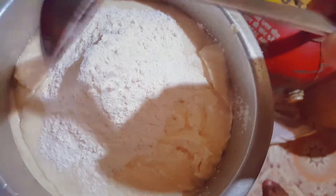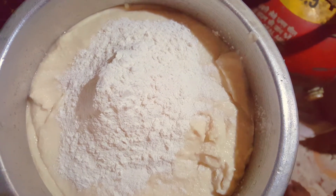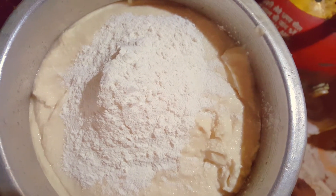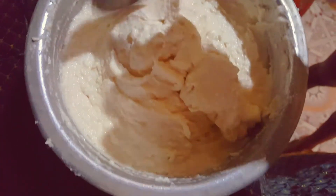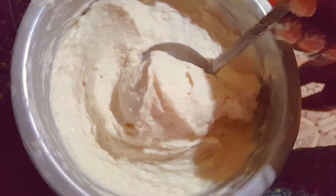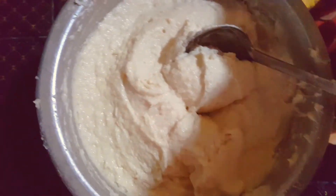We have to cook just like this, in the bowl. We can mix in a tight way, and cook like this. I will cook the dish with the sauce.